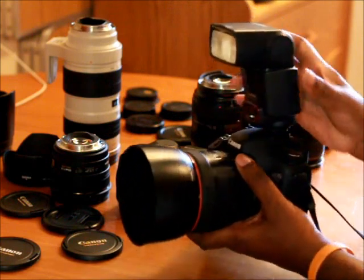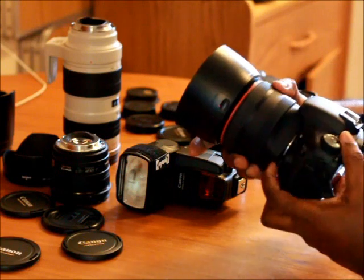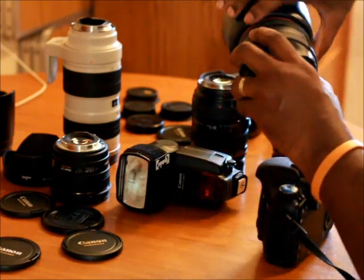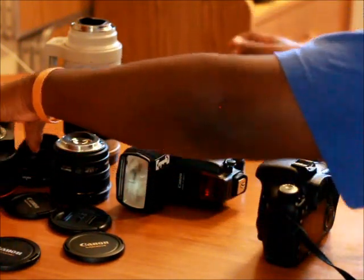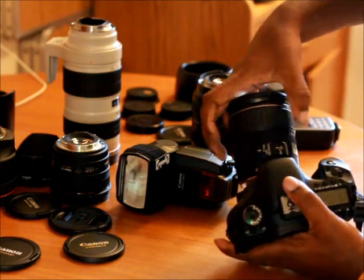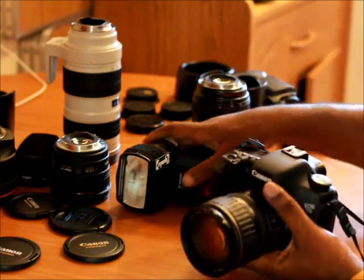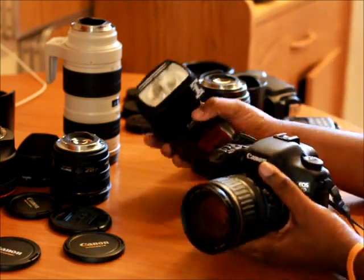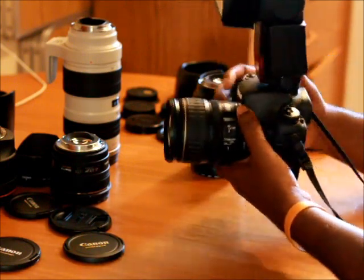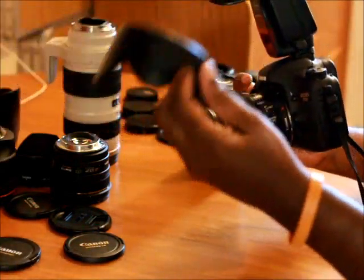Next is the 28-135 3.5-5.6 — this is my walk-around lens. It's a pretty good lens; my only complaint is the lens creep, which drives me crazy. Here it is with the 580 EX2 connected and an aftermarket lens hood, because as you guys know, L lenses are the only lenses that come with a lens hood.